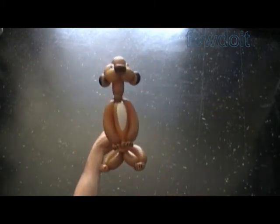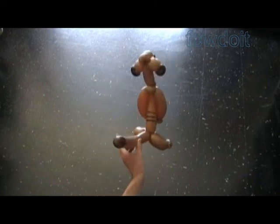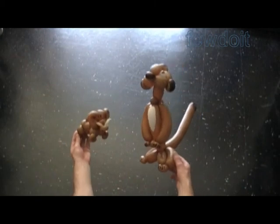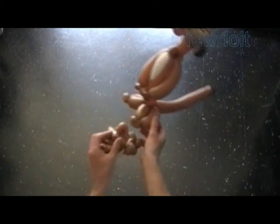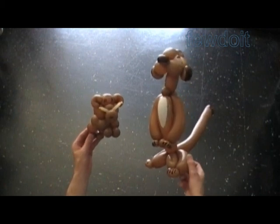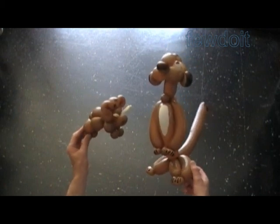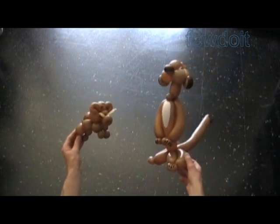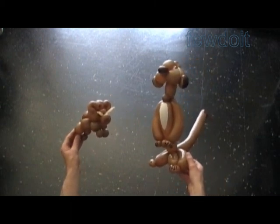I feel obligated to mention that without recording on video, I made an attempt to make Timon using just one balloon — and it looks like a squirrel. Let's put Timon and Pumbaa next to each other. Yeah, I know — Pumbaa should be much bigger than Timon. Well, anyway, it's what I came up with. Have fun and happy twisting!